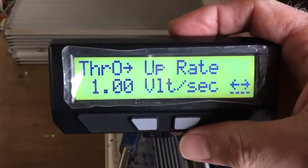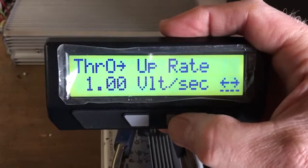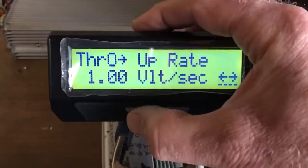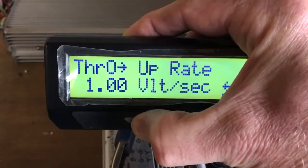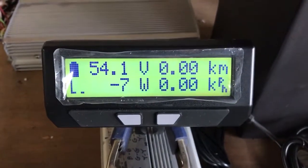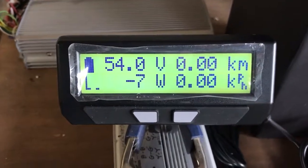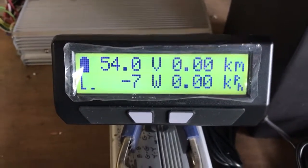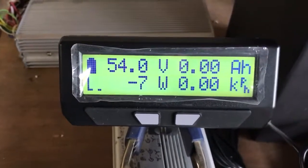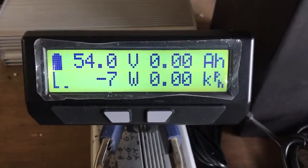Now we're out of that setting. Press and hold the left button to exit programming. That should have reset the throttle up rate. It creates a maximum number of volts per second that the throttle can increase, and that should reduce the kick. Give that a try.